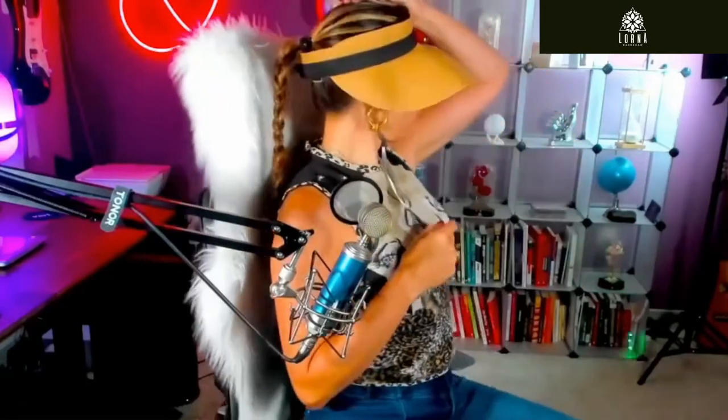Especially if you're wearing a braid it looks really, really cool. So guys, this is a Feinty hat for the summer, for the beach — super cute, super recommended.